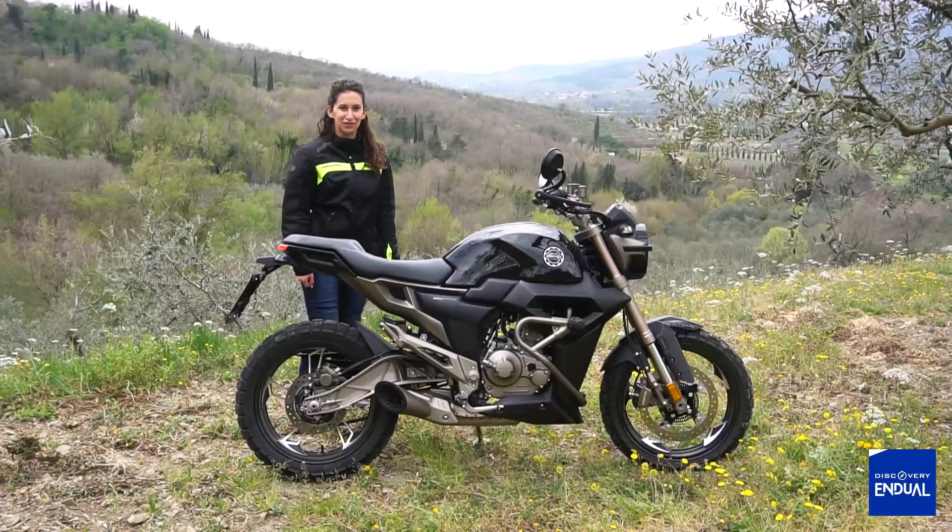Hello everyone from Discovery and Dual, today I'm Veronica Contemori, and we present you the ZONTE 625.